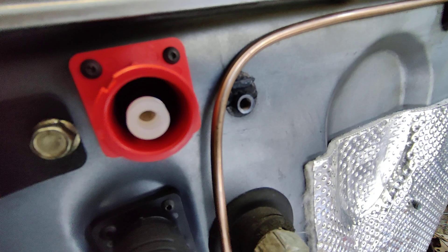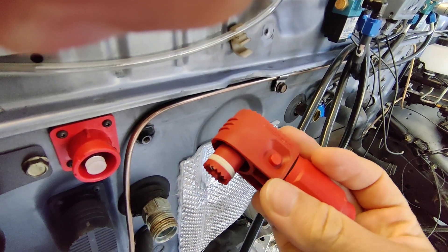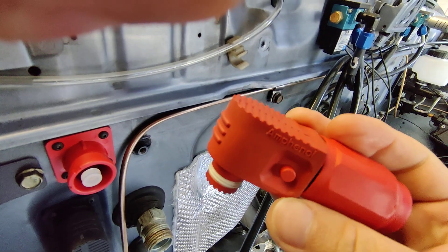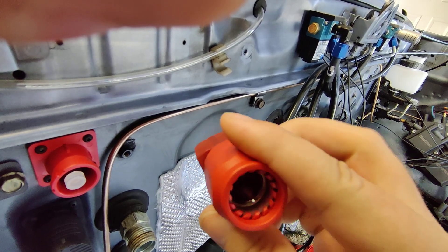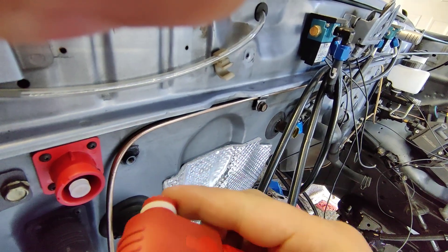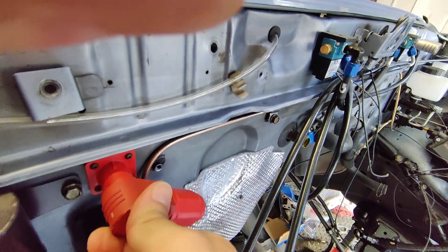These are sealed much better than the standard Radlock. This is for double-aught gauge — so, two slash zero, is how they write it.